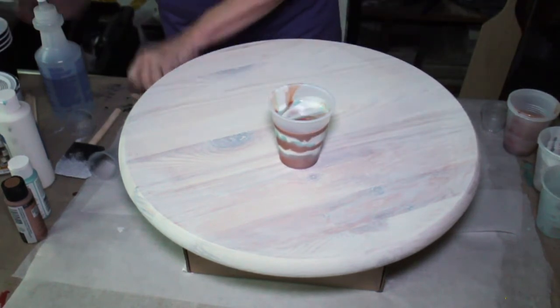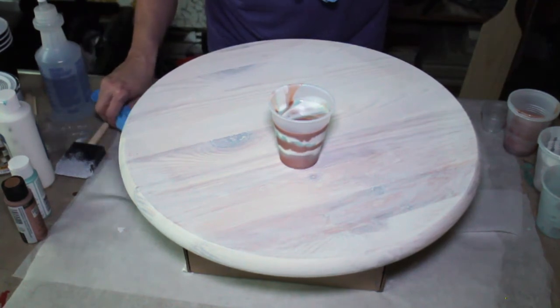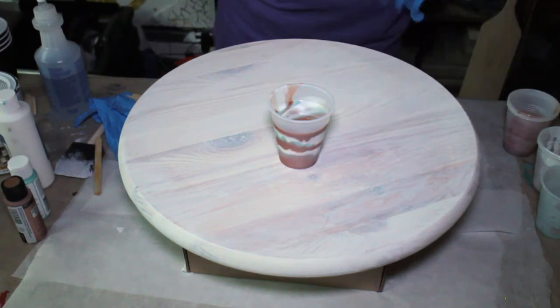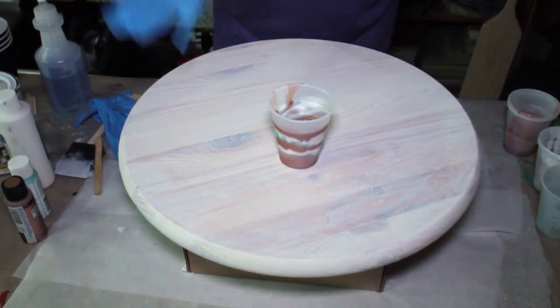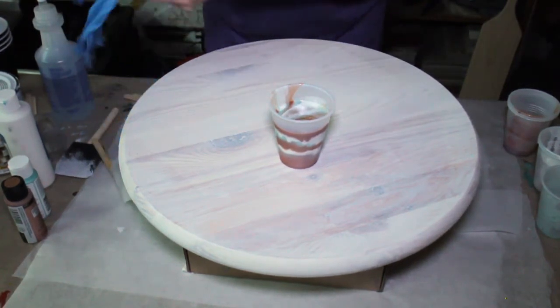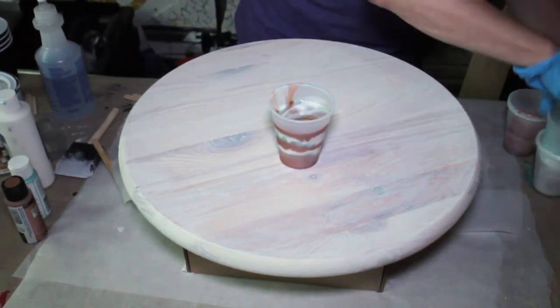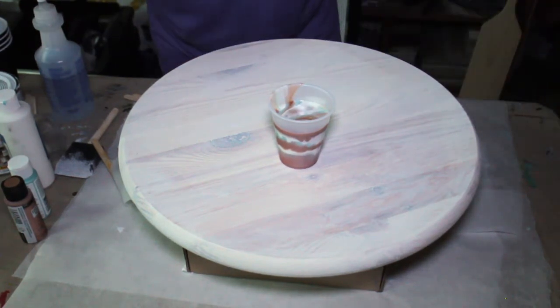For this part I will put on some gloves. I have my surface protected — I've just got parchment paper, because this is going to flow off of the edges. I'm hoping it doesn't flow onto the floor. Definitely want to have your gloves on for this part. I'm going to make sure I move everything out of my way so I don't knock anything over.